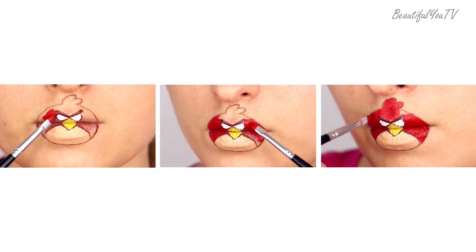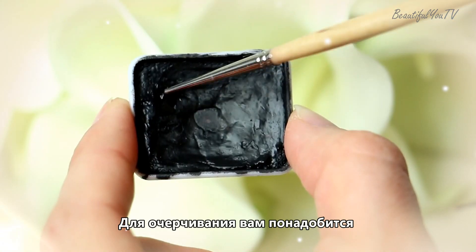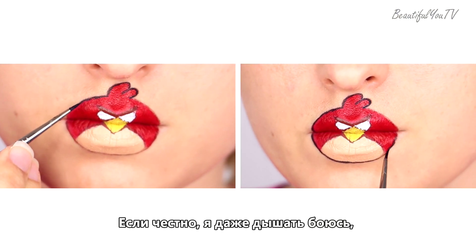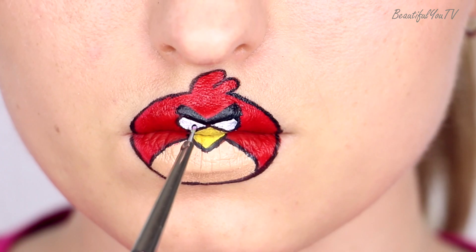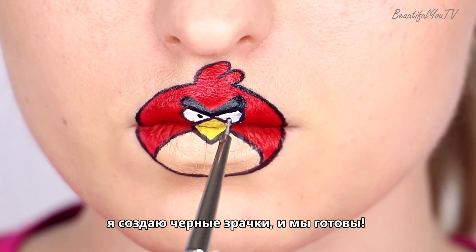Outlining. For outlining you need a teeny tiny fine brush and black water paint. To tell you the truth, I try not to breathe while drawing these thin lines. Finally, using a dotter tool, I create black pupils and we are done.